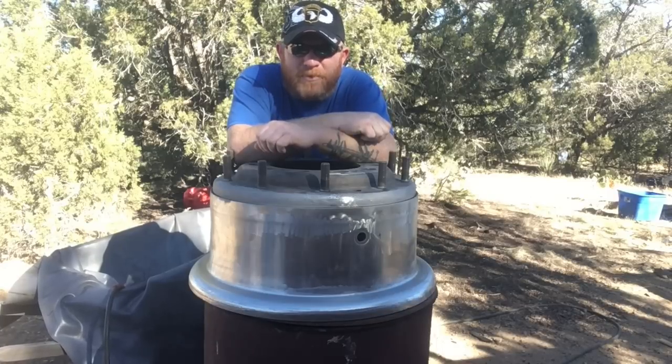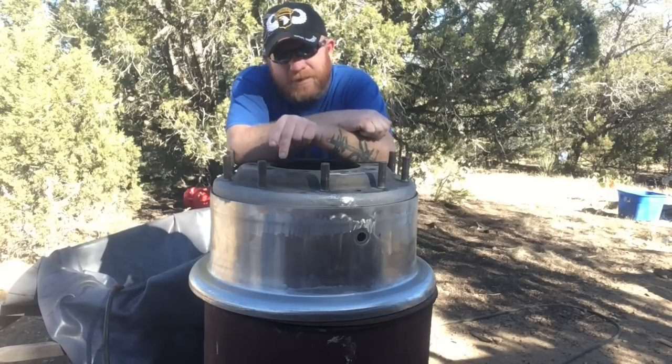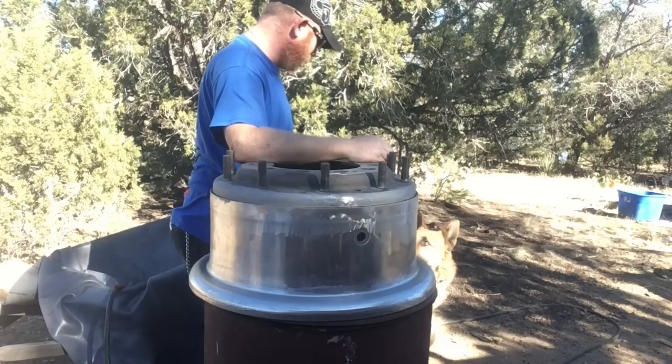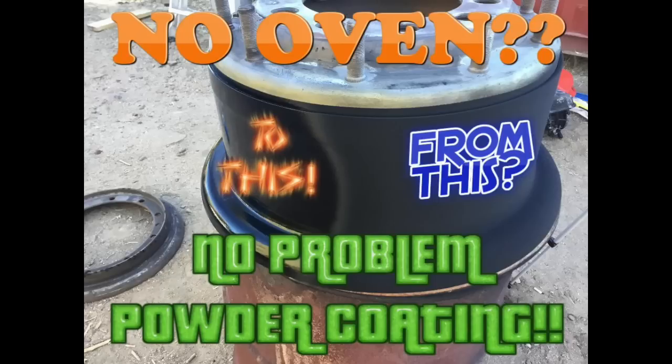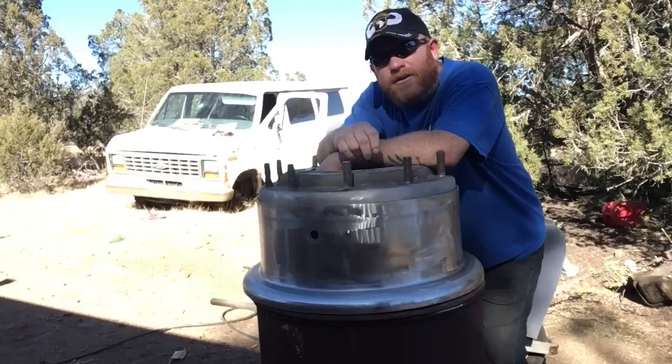Welcome back to another episode of Off-Grid Overlander. My name's Leon.